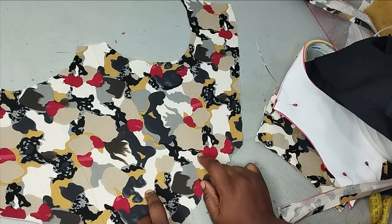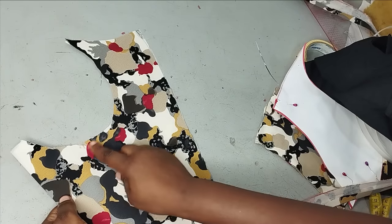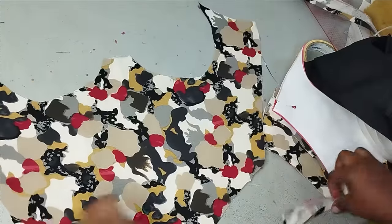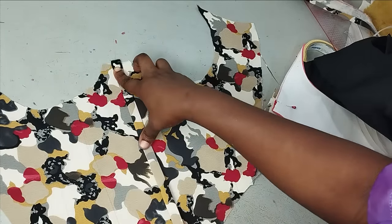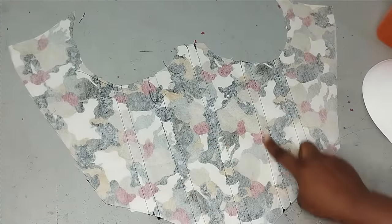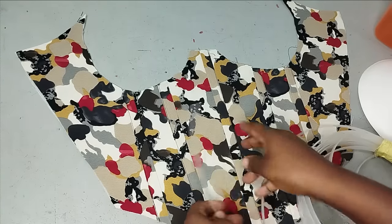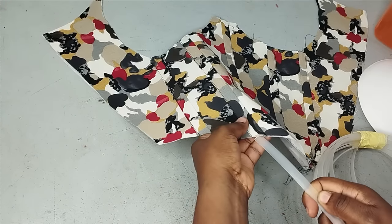Mark out your boning channels — you can have one at the center and one on each side, or one at the center with two each on the sides. I'm adding five boning channels to this front. Put the fabric on fold and notch where you want the boning so you have the same thing on both sides. I'll take this to the sewing machine and sew my casing before inserting the boning. I've added the channels — let me turn to the wrong side so you can see what the channel looks like.